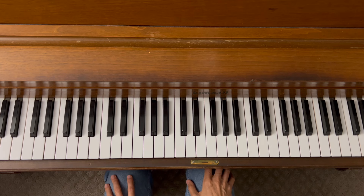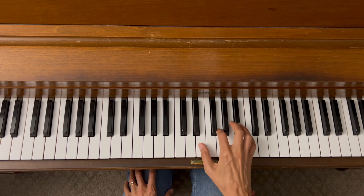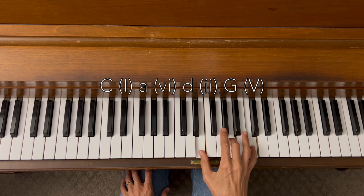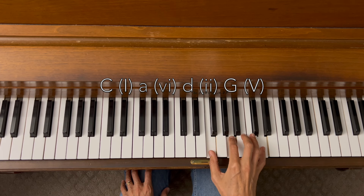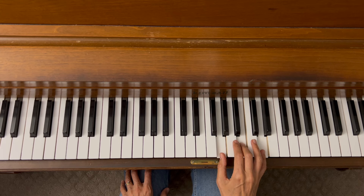Let's try another chord progression. Our chord progression is C, A minor, D minor, G. And we're going to add the seventh on the D minor. Let's start in first inversion with C. Then we want A minor, which is also our six chord. Our D minor, which is our two chord. And G, which is our five chord.